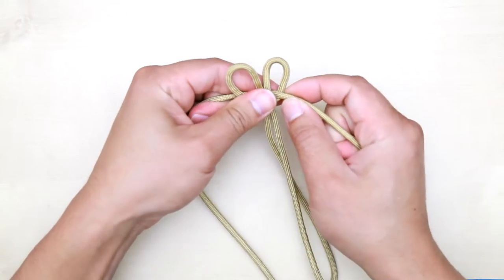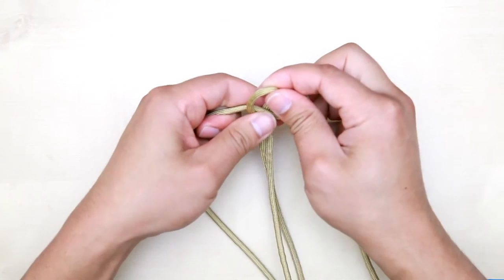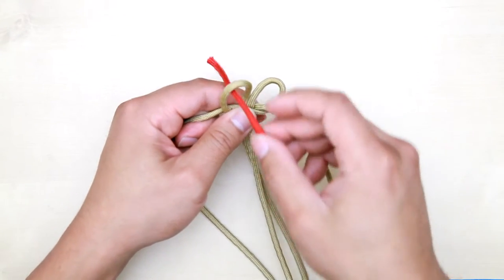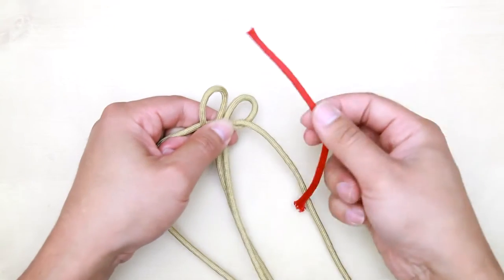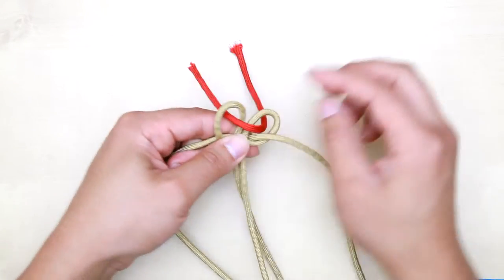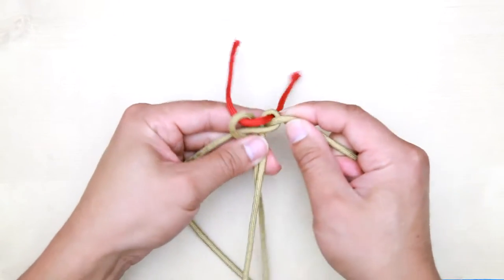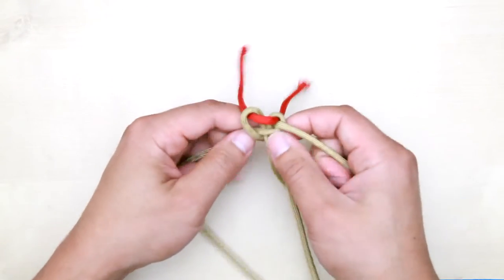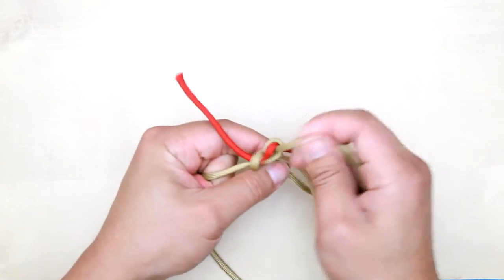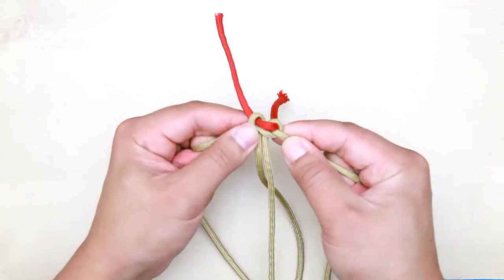What I also want to do is keep these two holes open, which I'll explain later. So I'll take a spare paracord and stick it in here to hold the space, and then tighten this stitch up.